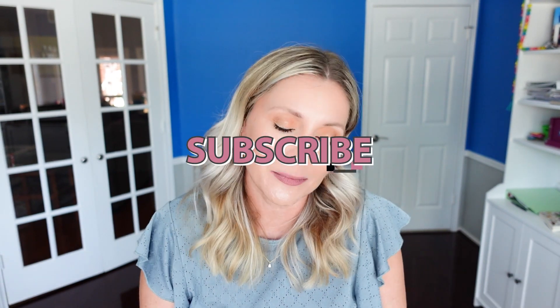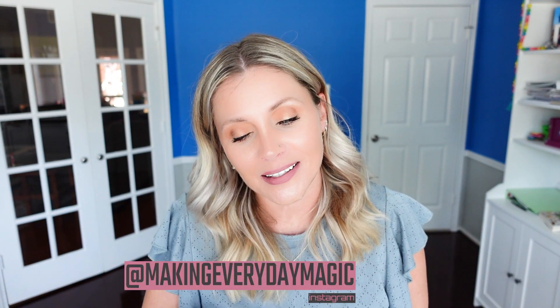I hope you found any of this helpful, entertaining, or informative. If you did, please scroll down, hit the big red subscribe button, turn on that bell for notifications, and give this video a thumbs up. As always, you can find me down in the comments or over on Instagram at makingeverydaymagic.